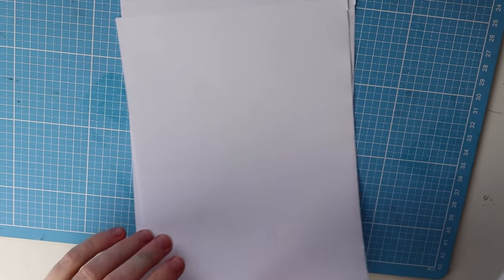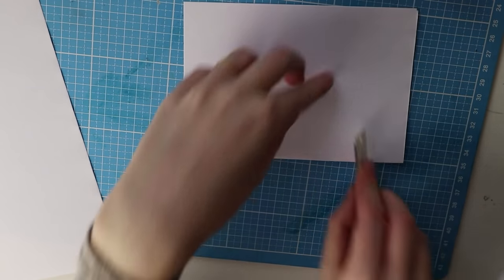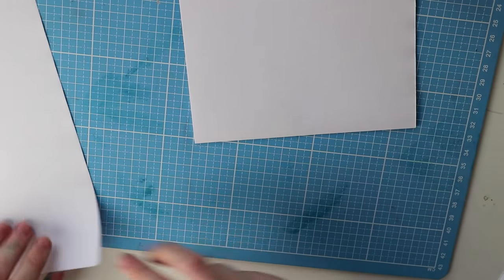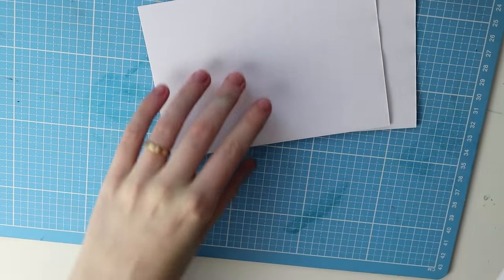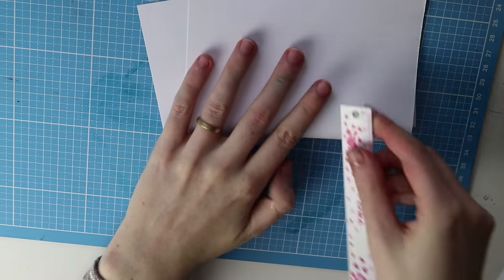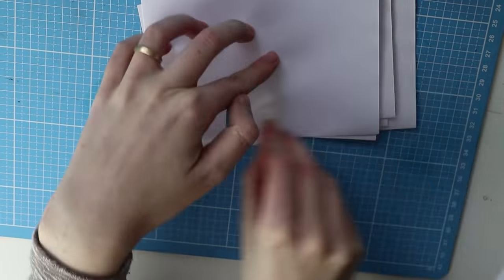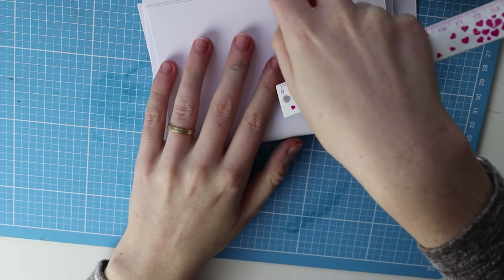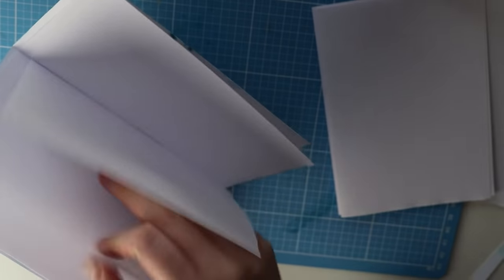While the cover dries, we can use this time to prepare the paper for the inside of the notebook. I used normal computer printer paper, but you can use whatever you like — toned paper, mixed-media paper, watercolor paper, marker paper. Fold all of them in half and use your ruler to get a sharp folded edge. Just make sure your ruler is clean, otherwise your paper will get dirty. Folding stick owners can use their folding stick for this step.